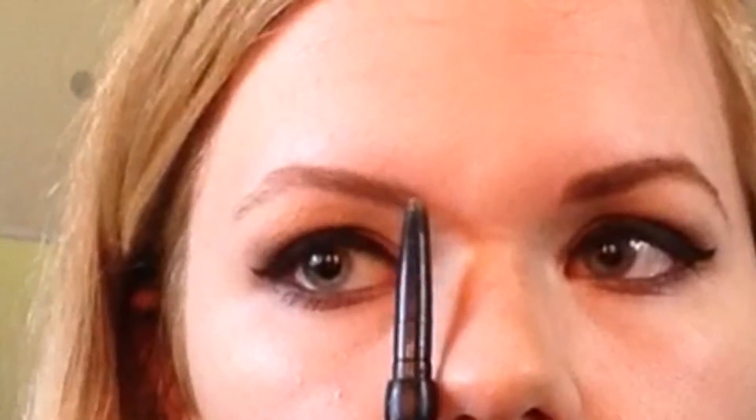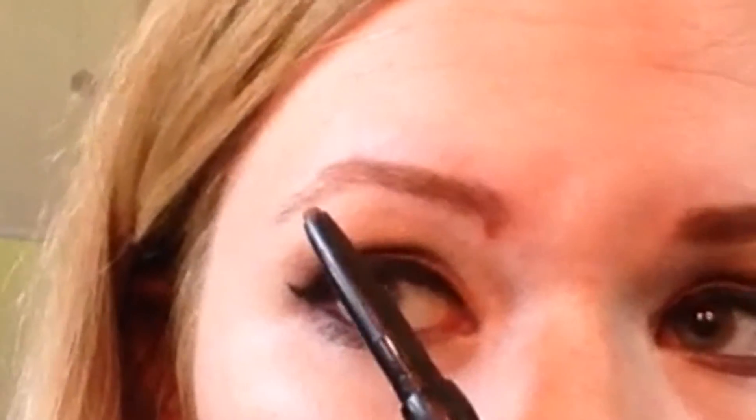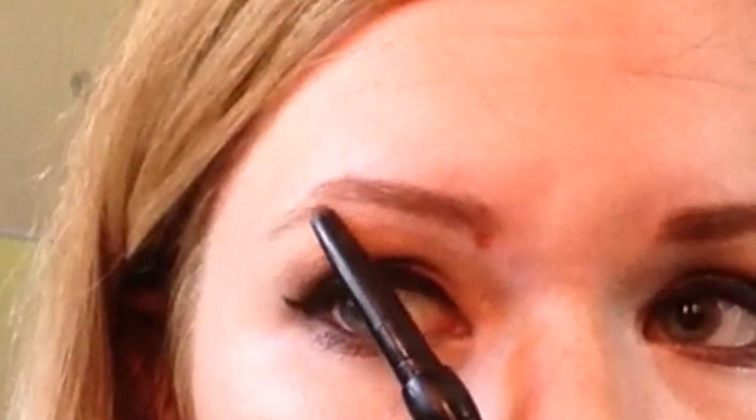No big deal, this is pretty easy to fix. First things first, I'm gonna comb through my brows with a spoolie brush. Then I'm gonna take my brow pencil and use the inner corner of my eye as a guide to draw the beginning of my brow. I'm going to draw a little dot below and above.